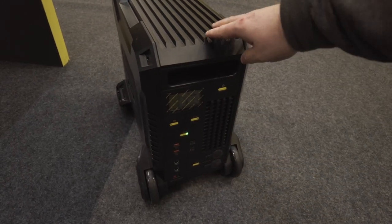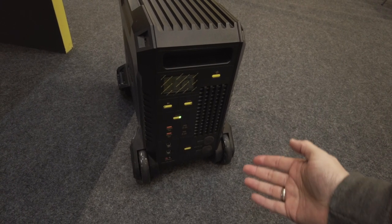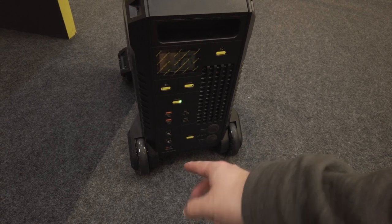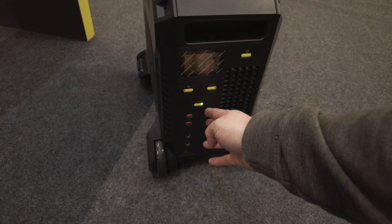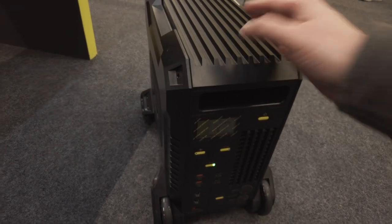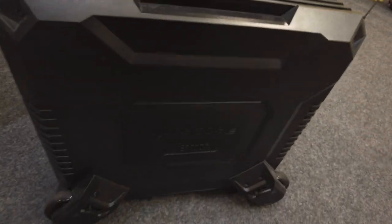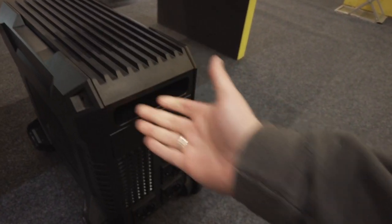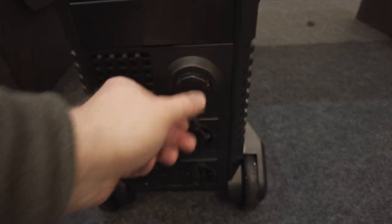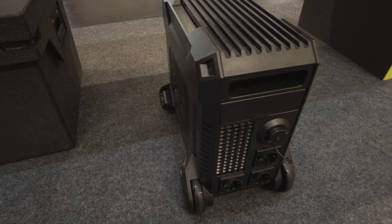Eine weitere Neuheit: eine neue Powerstation aus dem Hause Nightcore – sieht aus wie ein kleiner R2-D2. Super viele Anschlüsse, alles was man braucht: zweimal 12 Volt Ausgänge, zwei USB-A, zwei USB-C Ausgänge. Bluetooth ist verbaut, damit man die Powerstation steuern kann. Verbaut sind Lithium-Ionen-Akkus, das Ganze wiegt um die 20 Kilogramm. Auf der Rückseite den 230 Volt Ausgang. Wahrscheinlich kann man noch eine zusätzliche externe Batterie anschließen. Das kommt dieses Jahr auf den Markt – hier steht erst ein Prototyp.